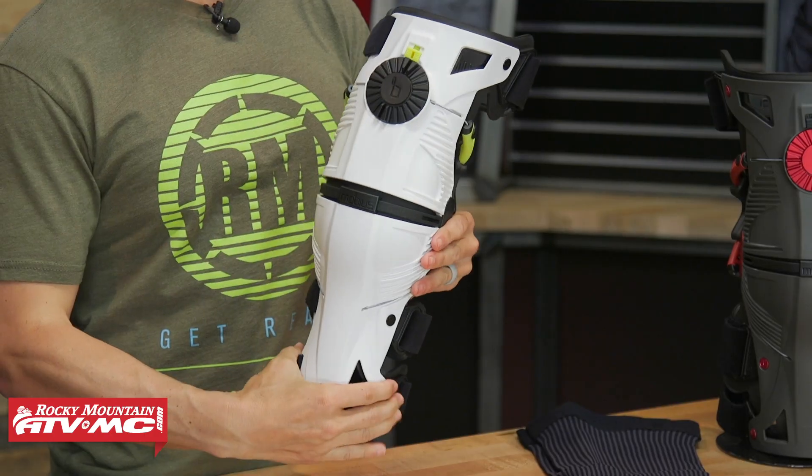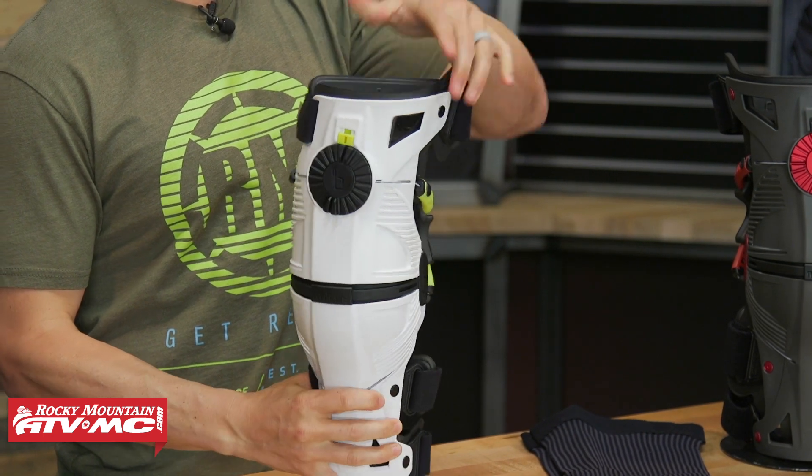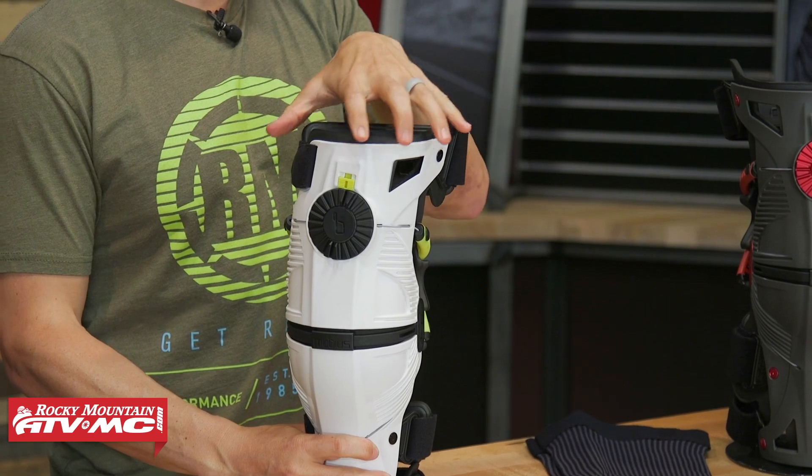Being nylon, you can see that the upper and lower portion here is going to have a little bit of flex to it, which is nice. So when you're putting this on and cinching it down, it's just going to help the brace conform to the rider's leg just a little bit better.